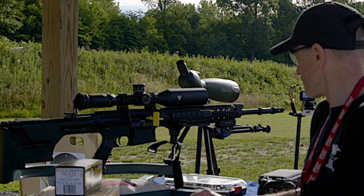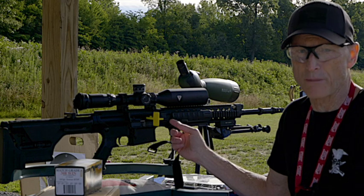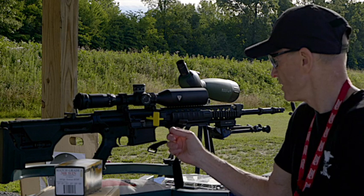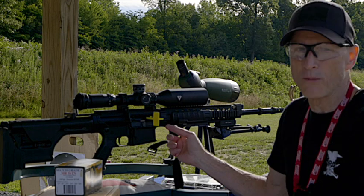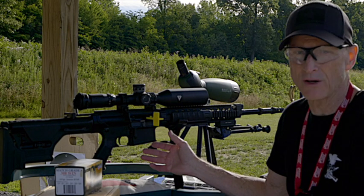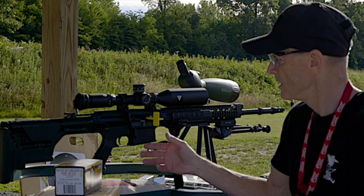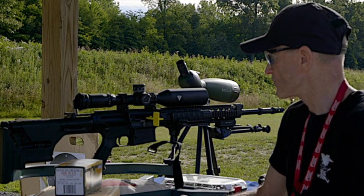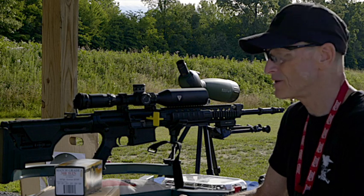Another thing this rifle is known for is its free-floating barrel. It's a 20-inch barrel with a 1-in-10-inch twist, making it one of the most accurate barrels out there. This is a heavy gun — it weighs a little over 12 pounds without the scope. There's only one modification I did to this firearm.